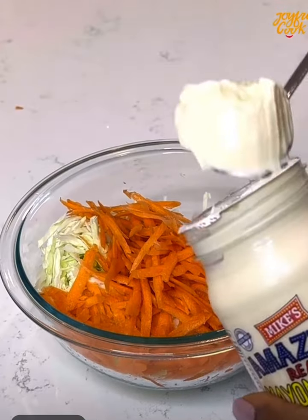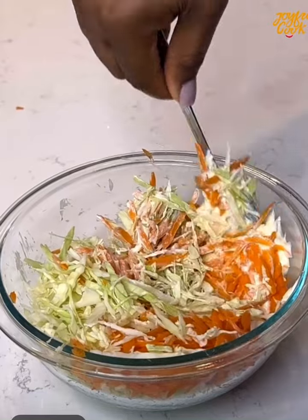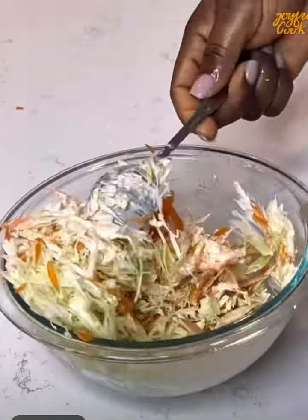After grating the carrot, transfer it into the same bowl with the cabbage, then go in with some mayonnaise. Mix everything well to combine and set it aside.